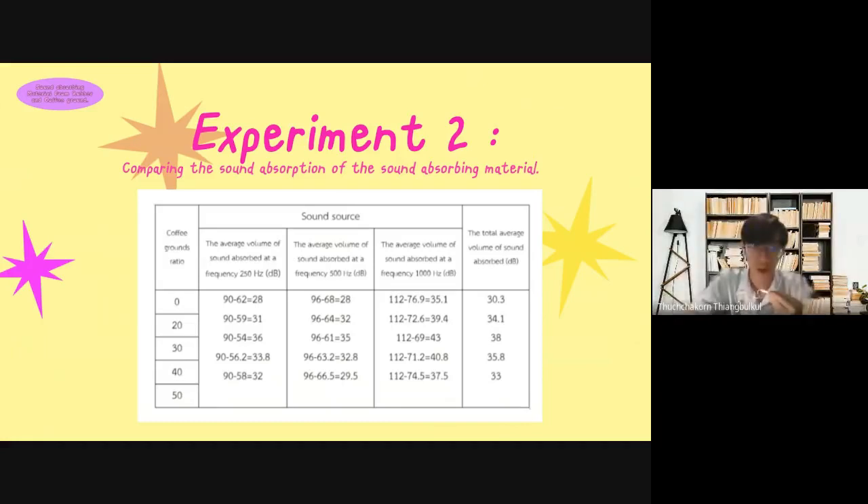Experiment 2: Comparing the sound absorption of the self-absorbing material. According to the following table, it can be seen that the base coffee grounds ratio at 30 phr can absorb sound at 38 dB.